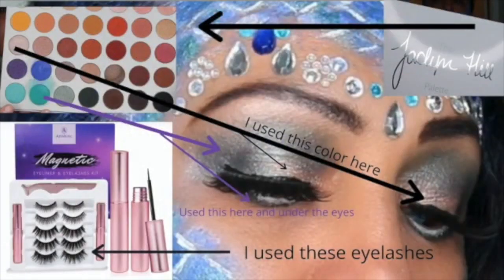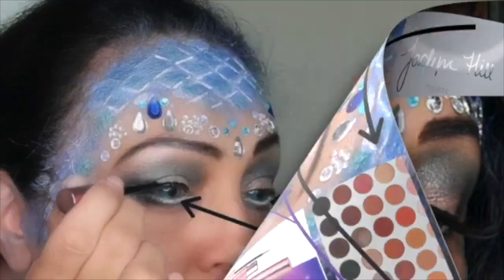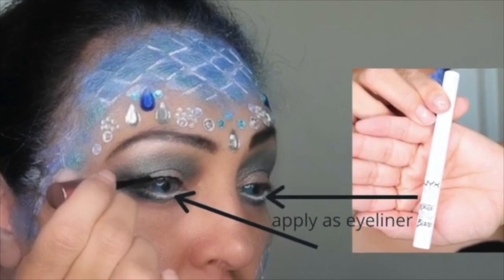For my eyes, I used some eyelashes and I also used the Jaclyn Hill palette. I went ahead and put a picture on the screen. I also used the Arashine Magnetic Eyelashes — I put a picture of that there too so you can see what I'm talking about — and I put little arrows to show what colors I used and where I put them. Then after that, I put some of that NYX white eyeliner under my eyelashes.